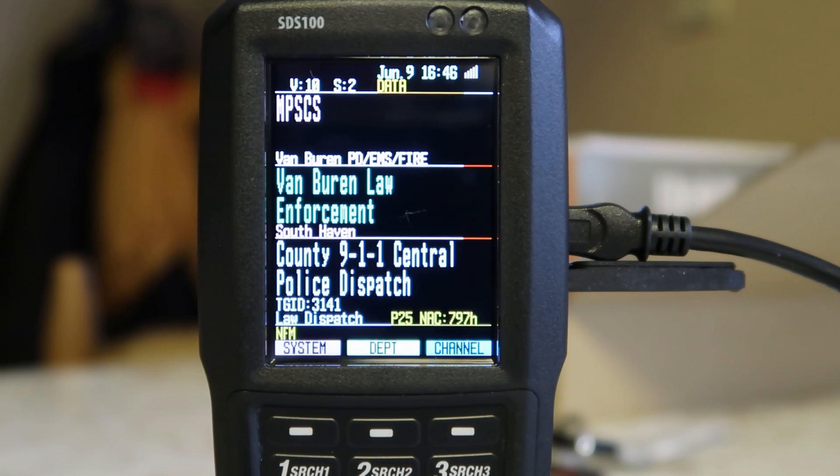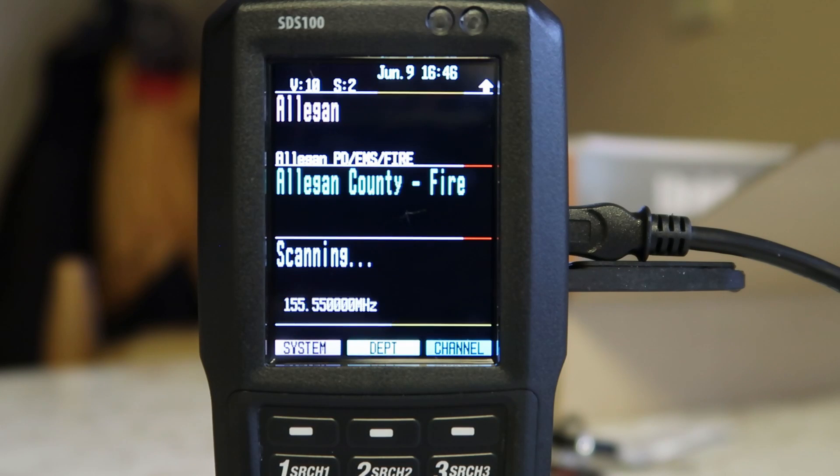I haven't played with all the different display types yet. I think I'm still in simple mode.